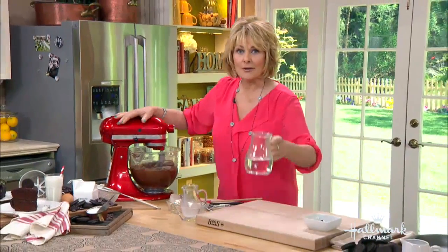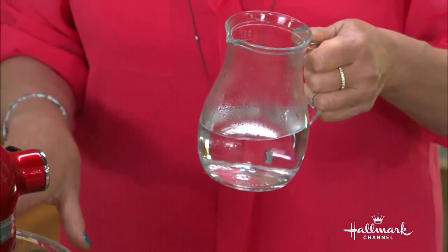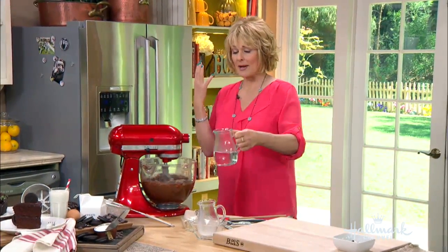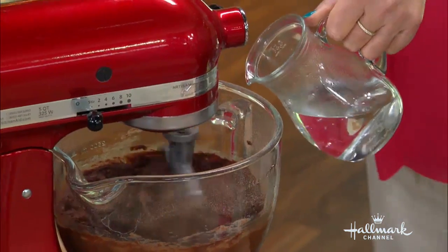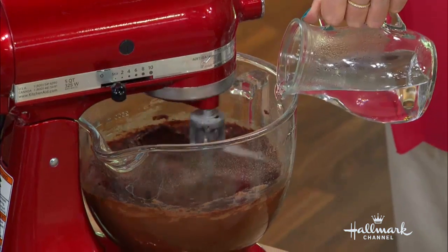Word of caution here — this is boiling water, it's very hot. You have to be careful when you're putting it into the mixture because you don't want it to come right back at you. So I'm standing back a little bit. Wish me luck — we're going to turn it on.